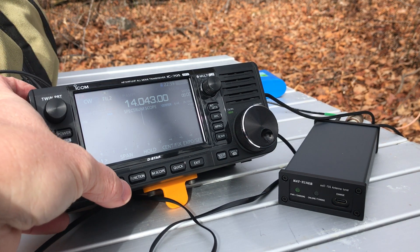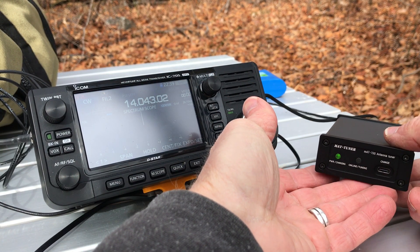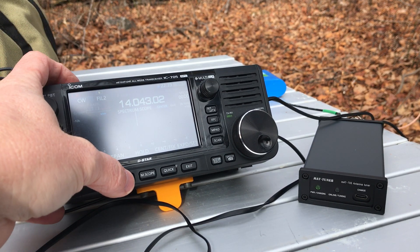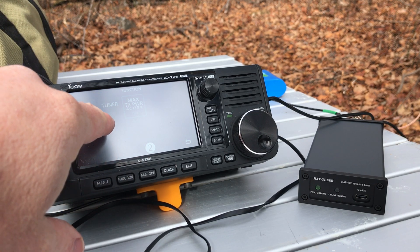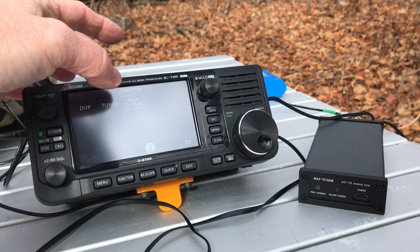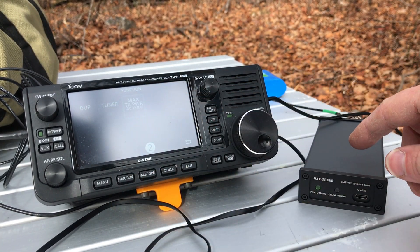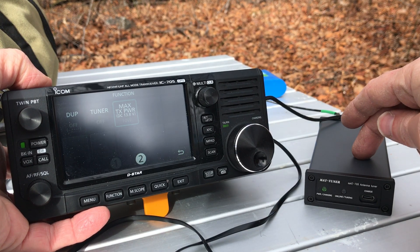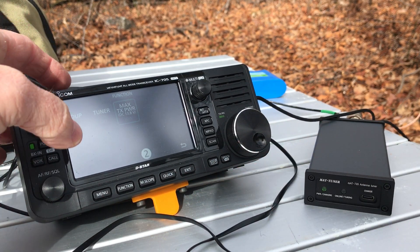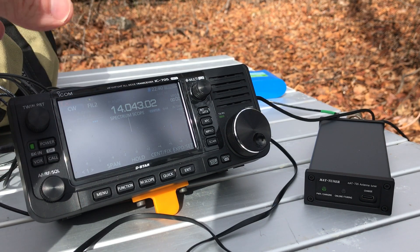You can see down here there's a green light — the instructions said you'd know it's connected up properly when you have a green light. That light is red when it's charging. We go into the function menu — it says 'tuner off.' You're supposed to touch it quickly once. Even though it looks like it didn't do a thing, I did hear a click inside, so I think that engaged it. I heard the gain kind of boost, so it must have been implementing the antenna tuner.